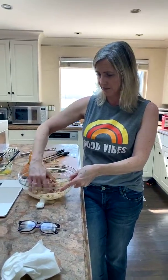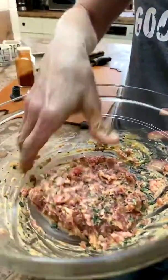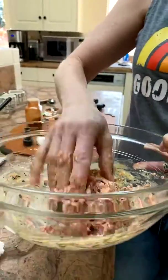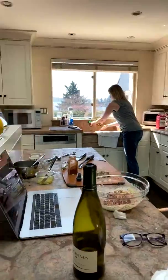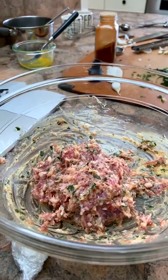You can set them in the fridge for a couple of hours, form them into balls, then stick them back in the fridge until you're ready to cook. This is all done — you can see it's a little bit of a looser mix than if you used panko, but that looseness translates into the most light, melt-in-your-mouth meatballs — not tough hockey pucks. I'm going to wash my hands and cover this and stick it in the fridge for at least an hour.